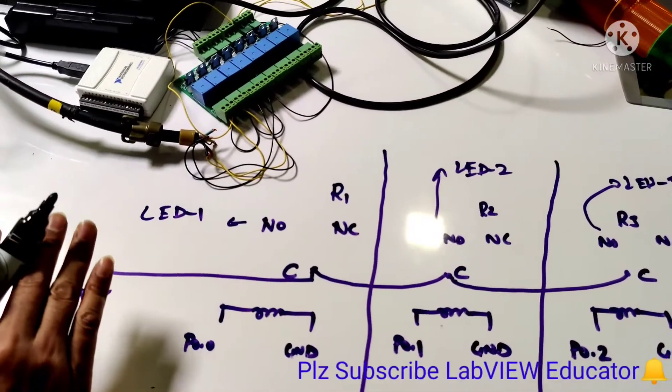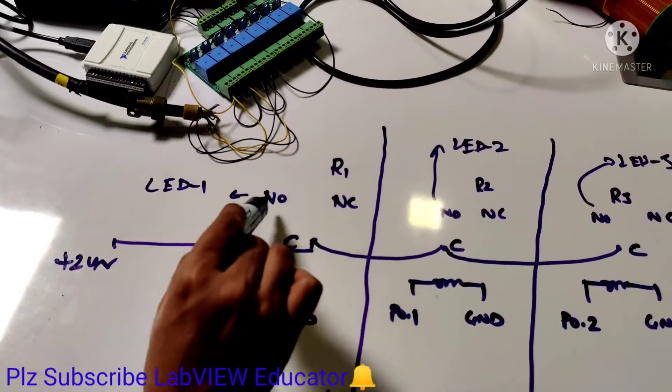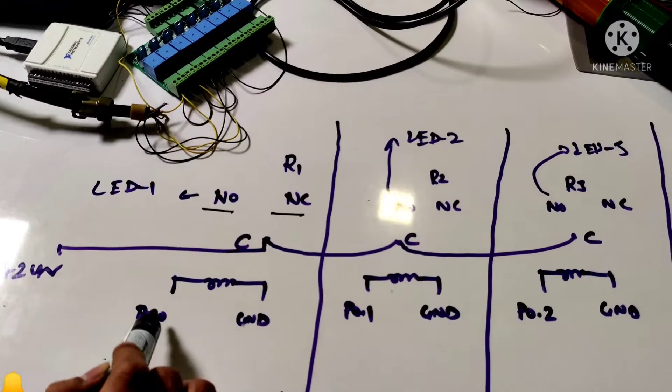In relay number 1, we have sections like NO (normally open), C (common), and the coil section.